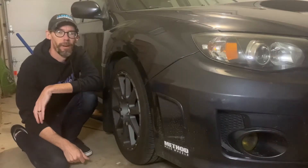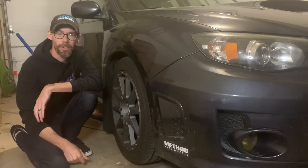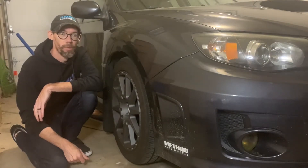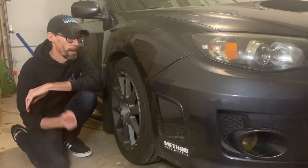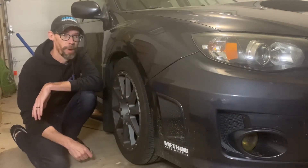Hey guys, we get a lot of emails asking about how to set up ride height on newly installed GR40s. So I need to set the ride height on this 2011 WRX to get it ready for Rallycross, so now's the perfect time to make a video.